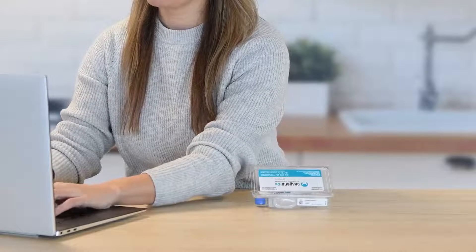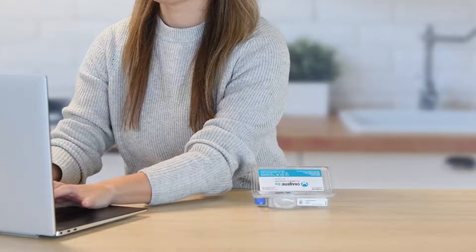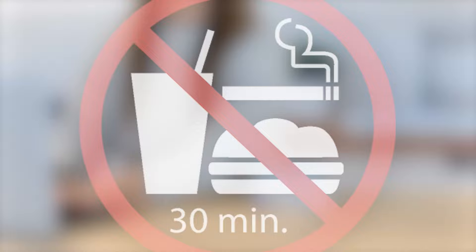Most people take between 2 and 5 minutes to deliver a saliva sample. Donors should not eat, drink, smoke, or chew gum for 30 minutes before collecting an oral sample.